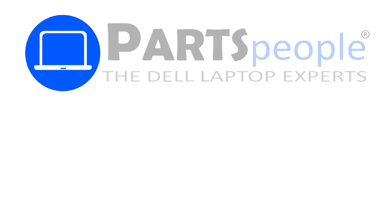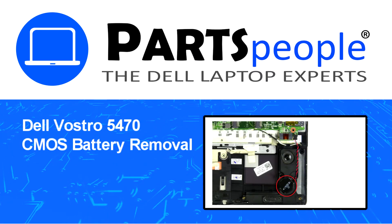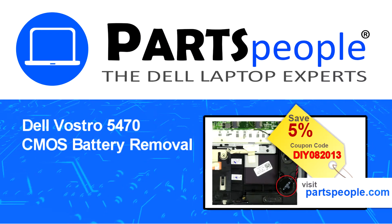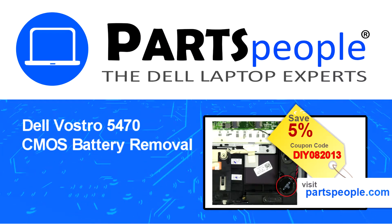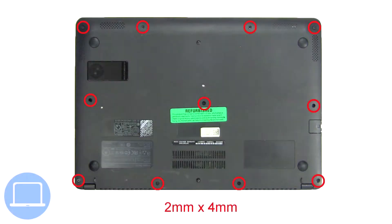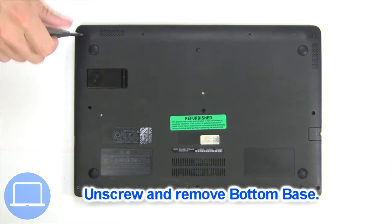Hey, what's up, this is Ricardo at Parts People. In this video we'll outline the steps for completing a part replacement on your Dell PC. Visit our website and use this coupon for a 5% off discount. Unscrew and remove the bottom base.